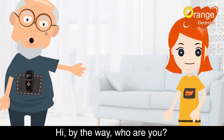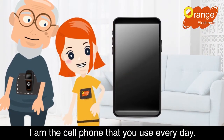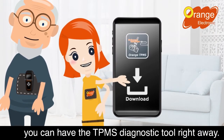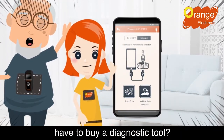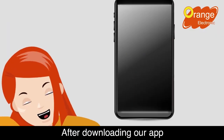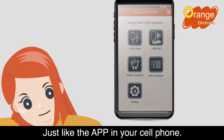By the way, who are you? I am the cell phone that you use every day. Just download the app and you can have the TPMS diagnostic tool right away. What? So you don't even have to buy a diagnostic tool? After downloading our app, you'll see an easy-to-use interface, just like the apps on your cell phone.